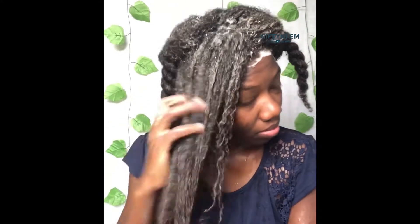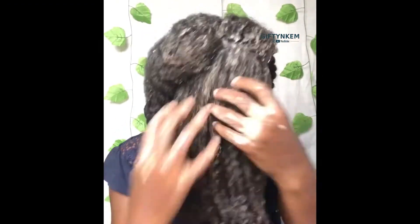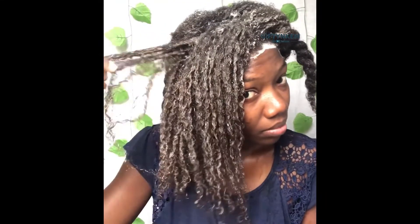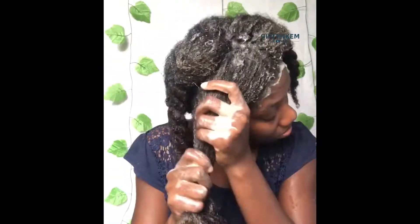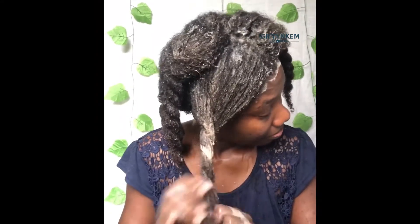On my wash days I do finger detangling — I don't use a comb. Using fingers is much easier and also helps reduce breakage. I'm going to repeat the same process in all my sessions, and then rinse the shampoo off my hair.